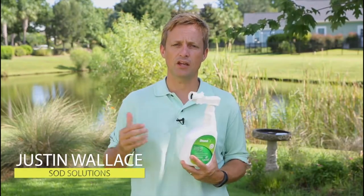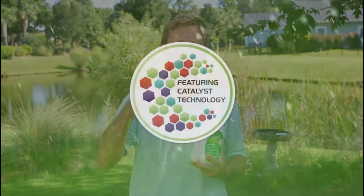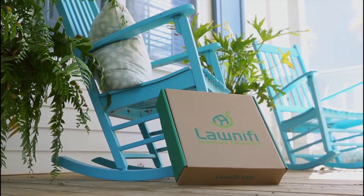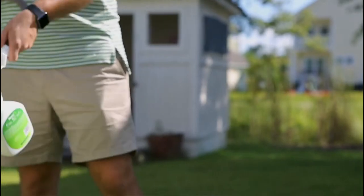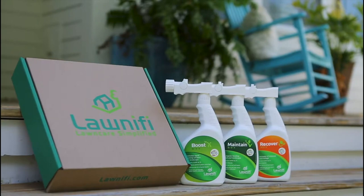During the fall months, we recommend using Lawnify liquid fertilizer for your lawn. Lawnify uses a catalyst nanotechnology which, in layman's terms, means it helps the particles break down and get into the grass blade, getting to where your grass needs it most. The fall box has three bottles shipped to your doorstep. The first bottle greens up the lawn in early fall. A month later, the second bottle makes your lawn thicker, more robust, and less susceptible to weeds. The third bottle, one month after that, winterizes your lawn for the colder months. Visit lawnify.com for more information.